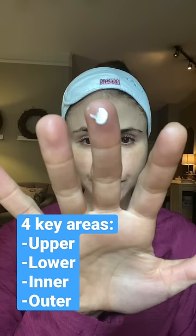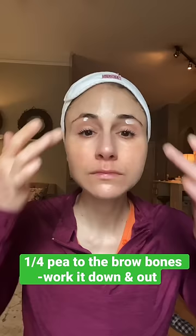Start with a quarter of a pea-sized amount, split between each brow bone, working down and out along the upper eyelid. Then take another quarter of a pea-sized amount and apply it to the lower eyelid as well as the outer lids, working up and out. This is your best defense against skin cancers and wrinkles around the eye.